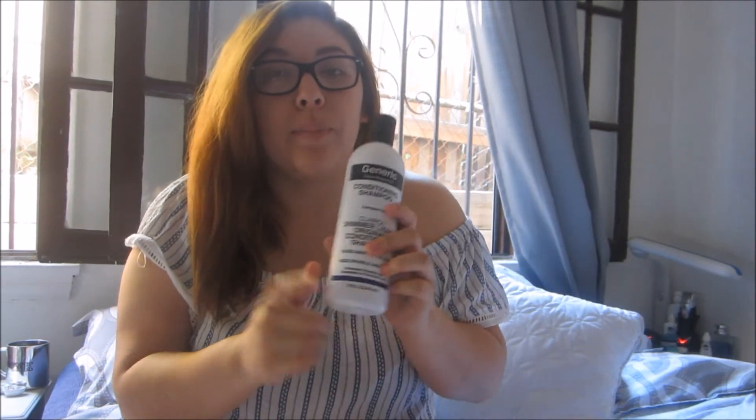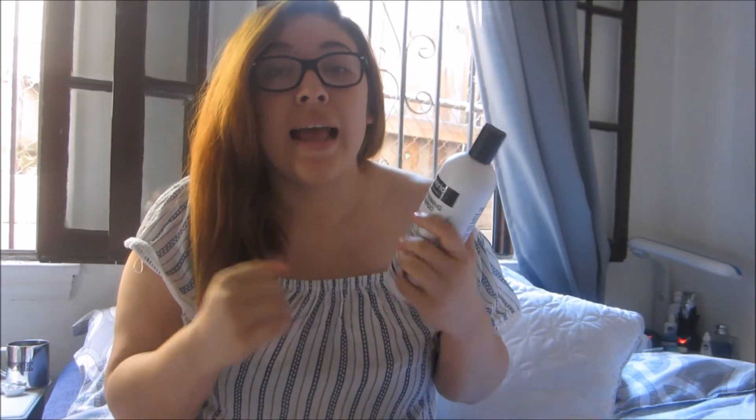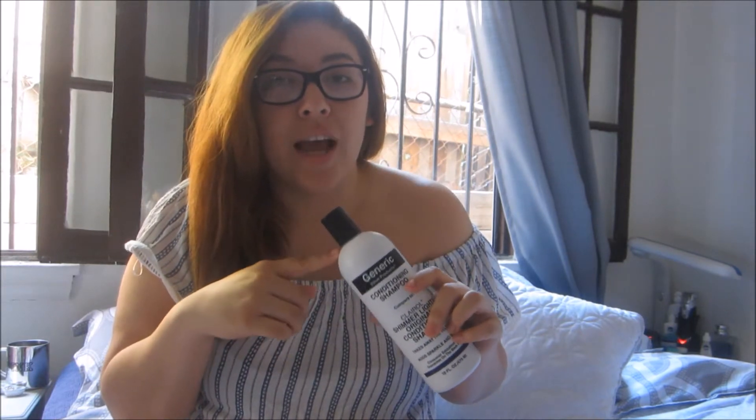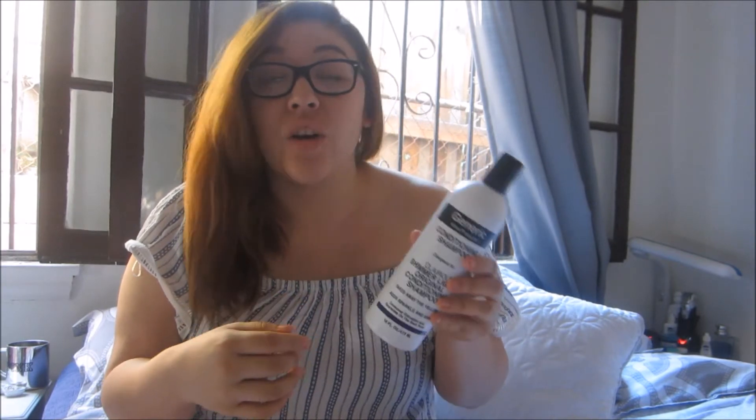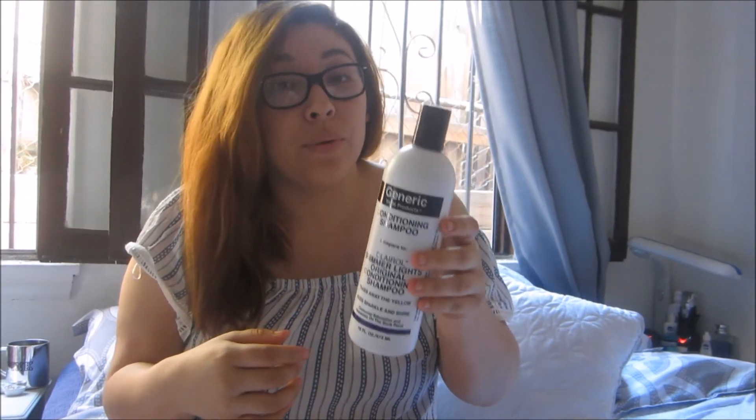After I bleached my hair it was a complete orangey color — not pretty, not cute. I wanted to put on the hair color already but I waited a good while. When I took off the bleach I did use the purple shampoo. The first time I ever dyed my hair blonde I didn't know what purple shampoo was, but if you're trying to go blonde I definitely recommend getting one.